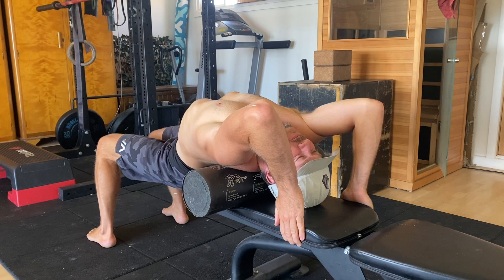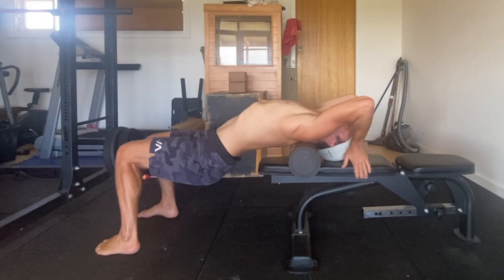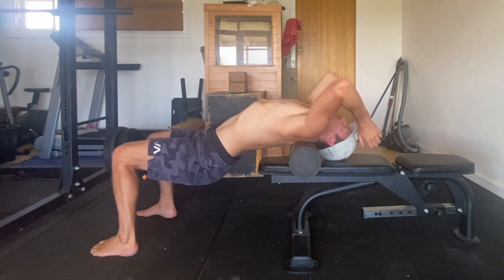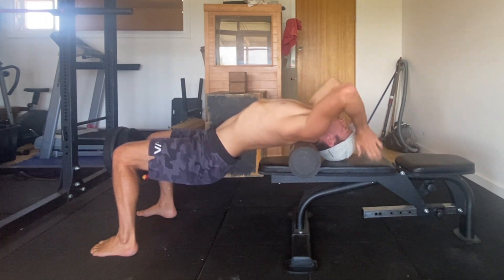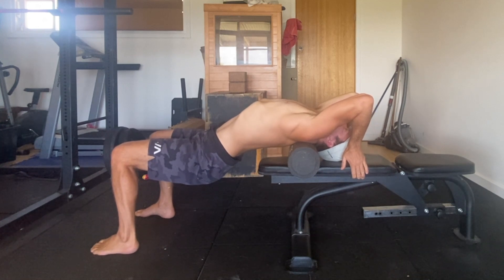Once you feel comfortable in this position you can start to perform a PNF stretch. The PNF stretch has two parts: part one is the contract phase and part two is the relaxed phase. For part one, grip the bench firmly as you attempt to pull your elbows down towards your rib cage. The arms will not move but the intention is there. Feel the triceps, lats and serratus anterior muscles contract. Hold this contraction for 10 seconds before relaxing the muscles.